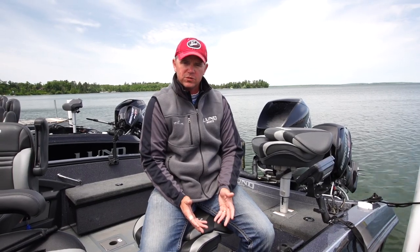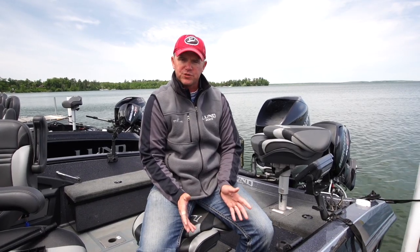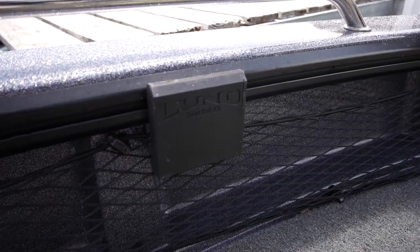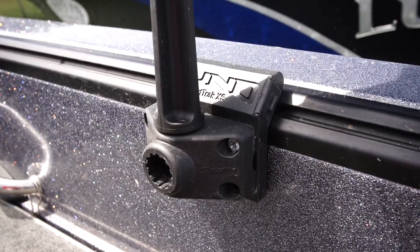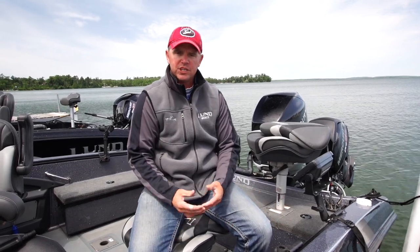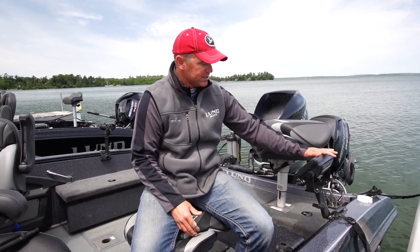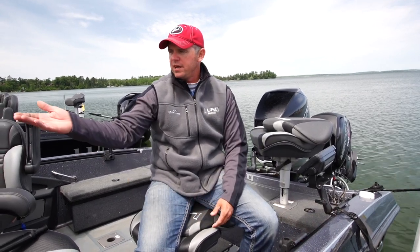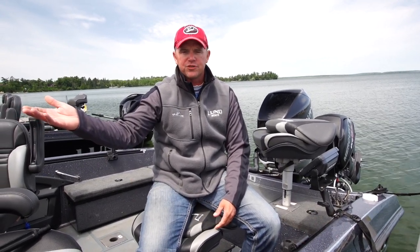The sport track system from Lund Boats allows me to mount multiple items — buoy holders, accessories, extra mounts, and rod holders — without drilling any holes in my boat. Utilizing the plate holders, they go on the track system, slidable, adjustable — it really is easy. So from the Lowrance to a buoy cleat, to rod holders, and even a stabilizer mount for my bow mount trolling motor, they all fit in the track system from Lund Boats.